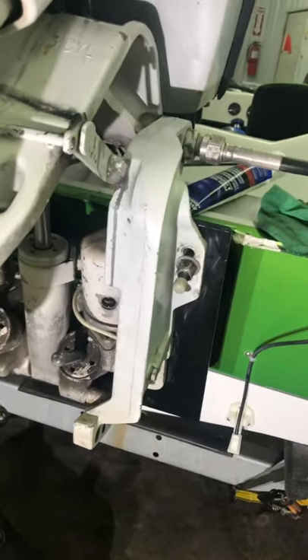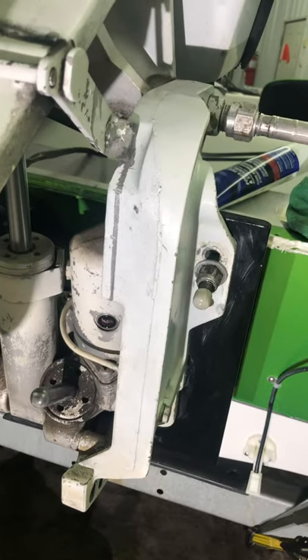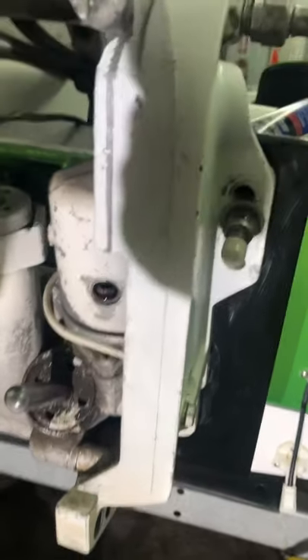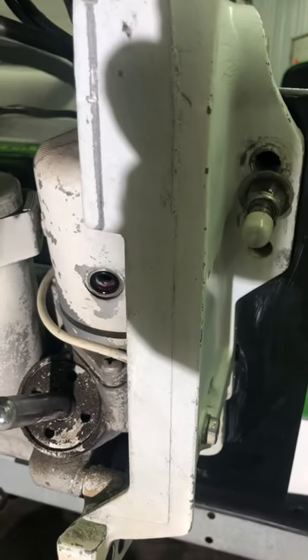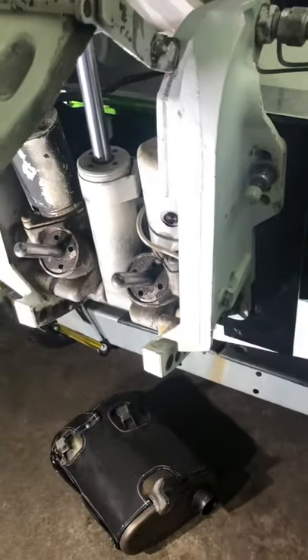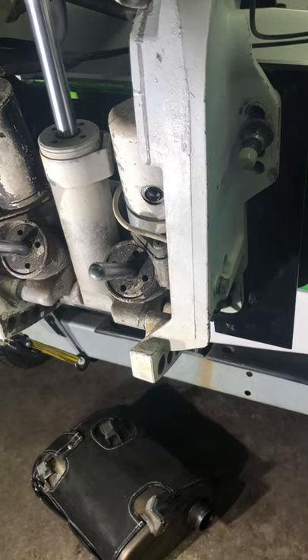Before we do that, I want to lower the jack on the trailer and make sure this reservoir is level so that when we fill it up, we get the proper level. When you fill it, you're going to want to fill it just until you start to see it seeping out the hole a little bit. We're back now — I got it just about as level as I can get it letting the trailer all the way down.